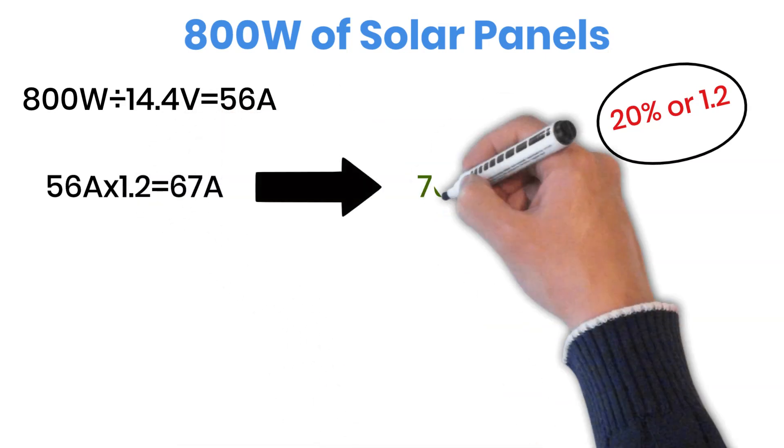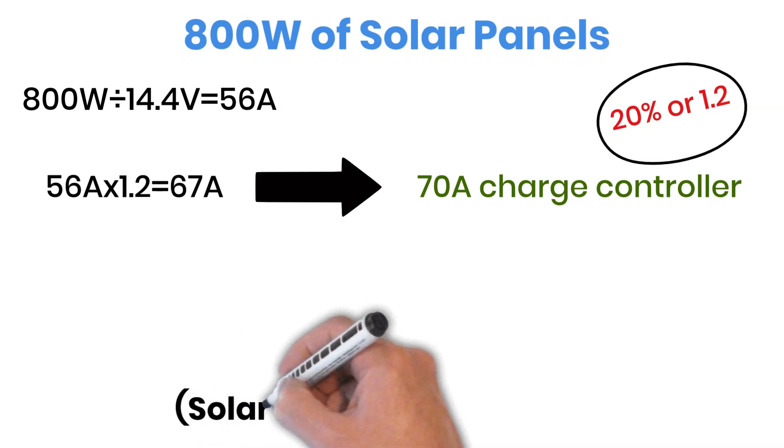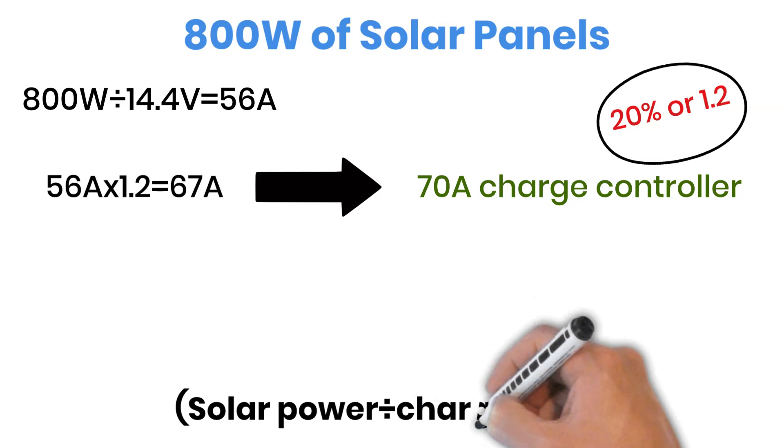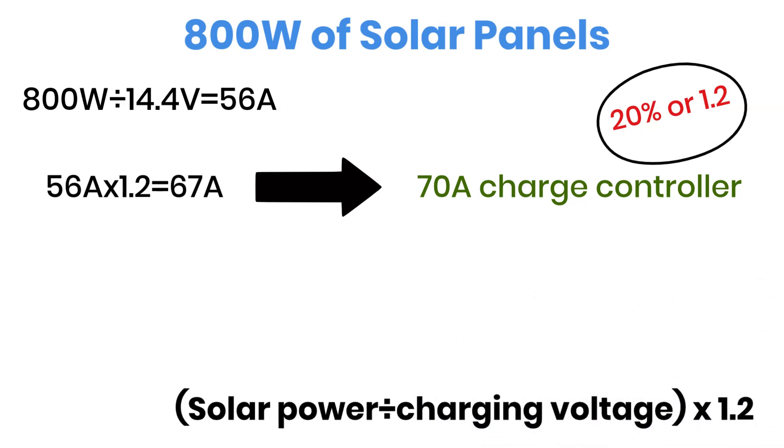That means you should go for a 70-amp MPPT charge controller for this system. Yes, you could still use a 50-amp charge controller, but you won't be able to harvest all the power your panels can produce. Plus, running a controller constantly at full capacity shortens its lifespan. So, the simple formula is this: solar power divided by battery charging voltage, plus 20% margin, equals required charge controller current.